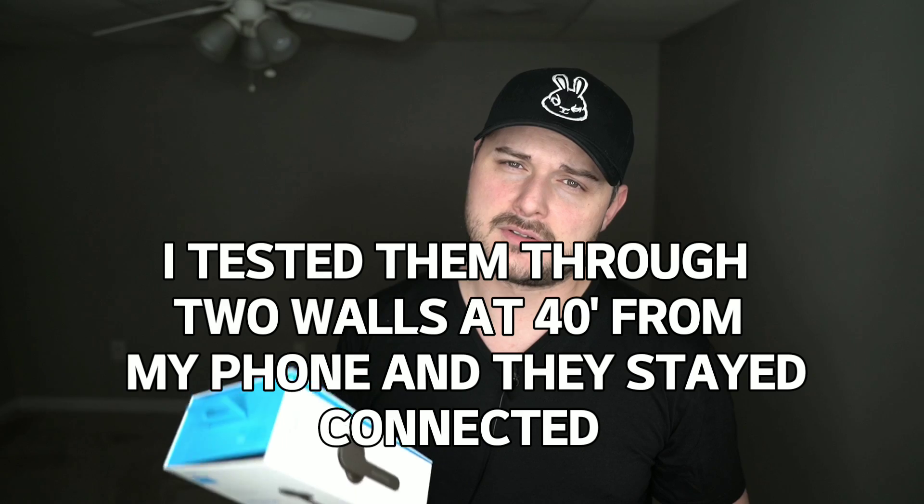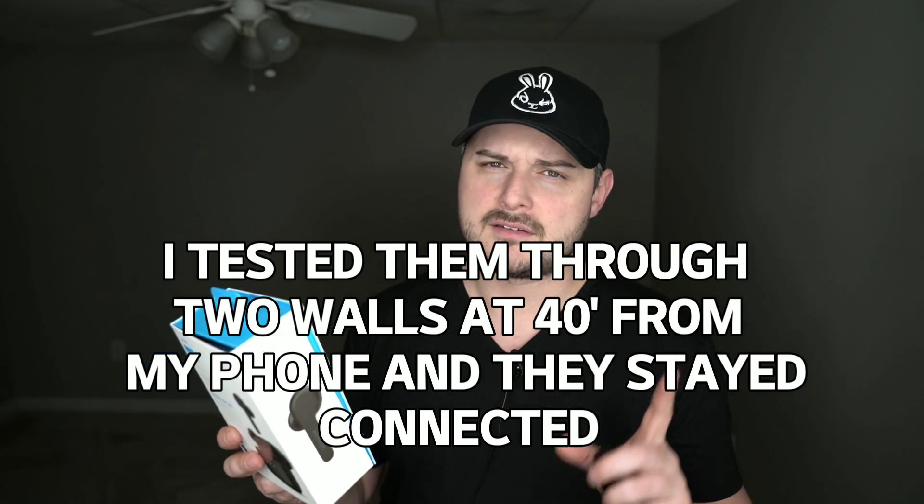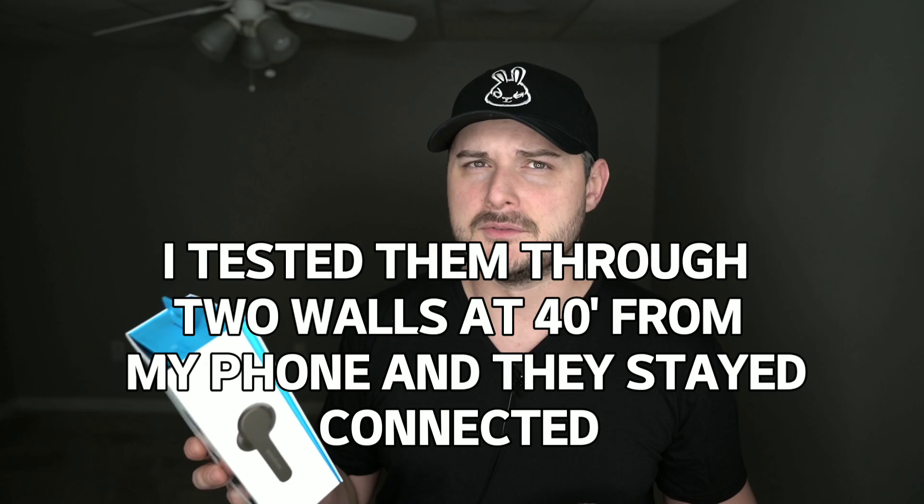On the back of the box you get Bluetooth 5, which is awesome because it has great connectivity over Bluetooth 4 — and it's backwards compatible so you can use it on any device. You get mic uplink noise reduction, which is nice because there are two microphones on each earbud. It utilizes both mics for noise reduction during calls, and it sounds great on phone calls.